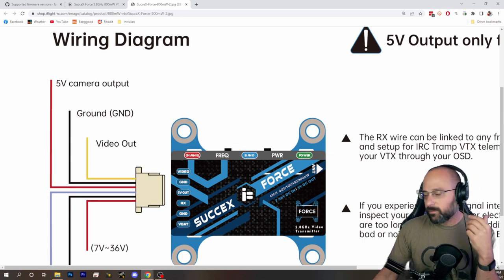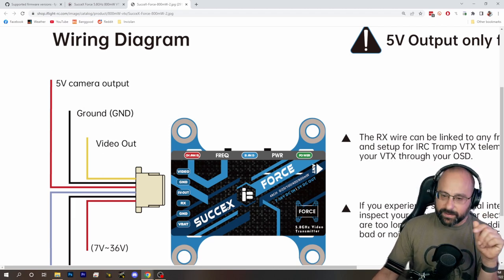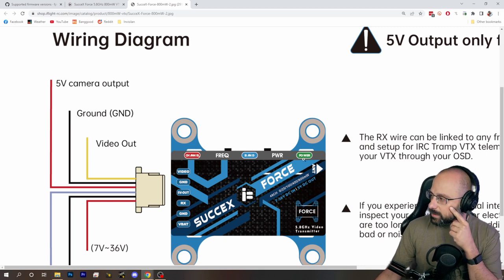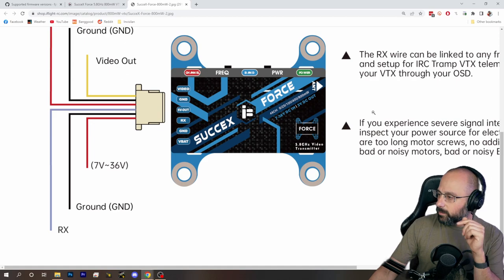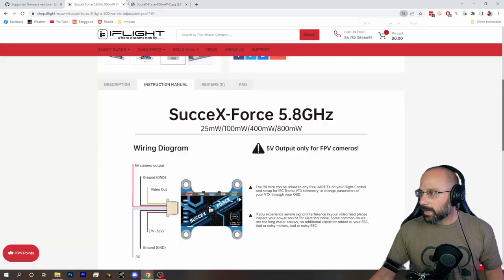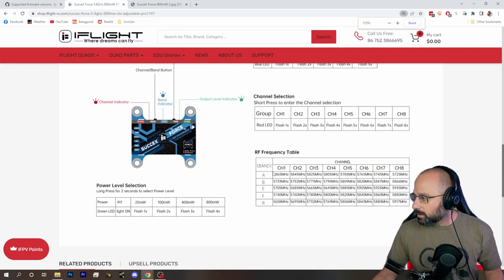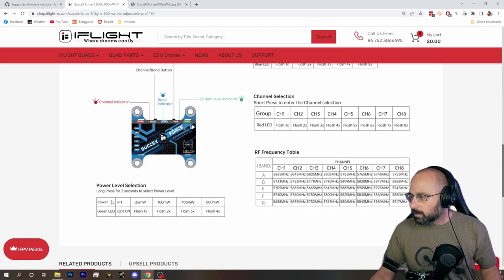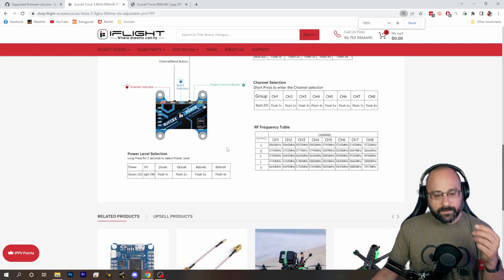If you've messed up the VTX table in your flight controller, you could have it set to 800 milliwatts but it's not really at 800 milliwatts. So first thing, check the power and see that it's actually at 800 milliwatts. You've got to look at the user manual — output level indicator. Four flashes means 800 milliwatts. So that's the first thing I'd have you do.